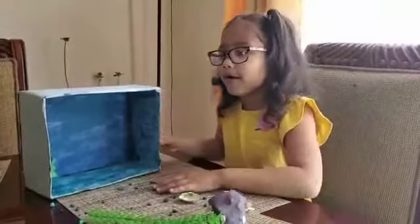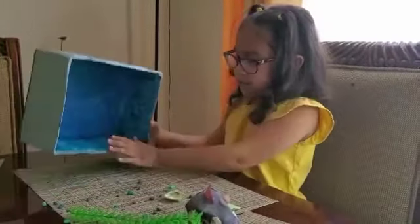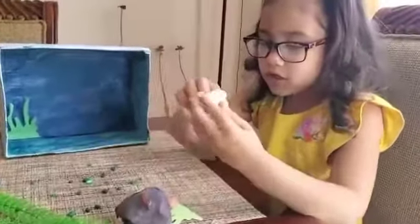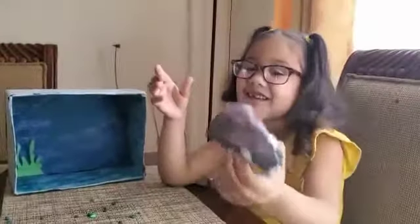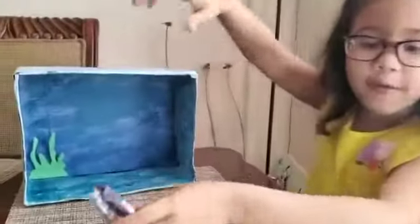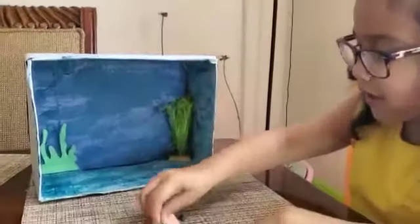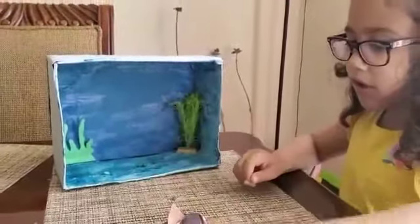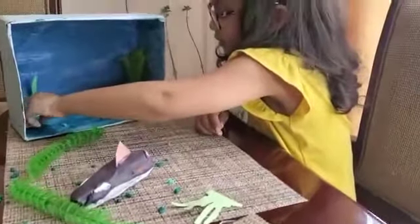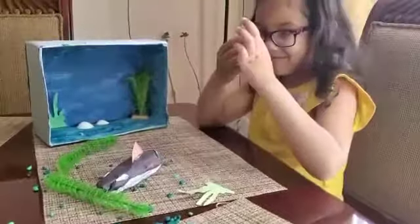Okay, so we're putting decorations on this now. We have little rocks. I think we're gonna put the shark right here. We're gonna put the rocks here too — just a couple. And these shells — I'm gonna put them like this. This shell is my favorite.